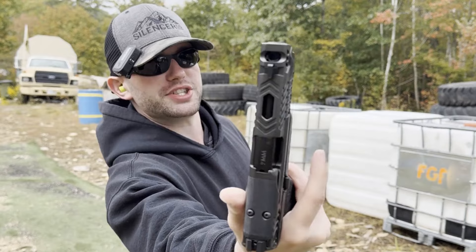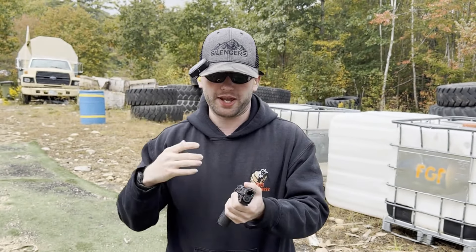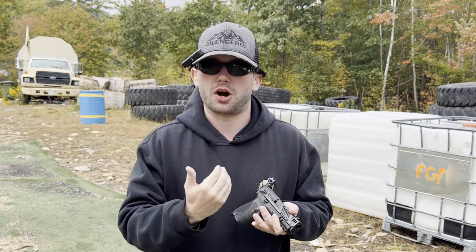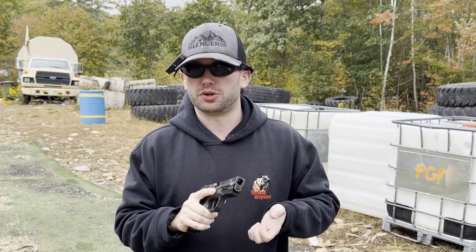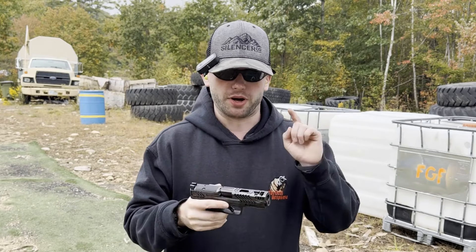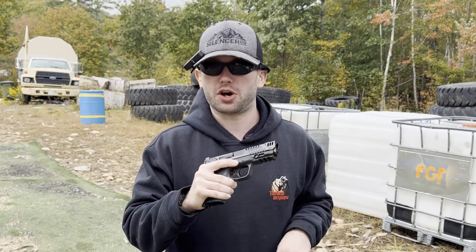The barrel and the slide are cut out to act as a comp, which to me makes it an internally compensated pistol — which is the only real way to go when you're going to comp a pistol. I personally prefer internal comps rather than muzzle attached comps. But it is internally comped and I'm very interested to see how well this comp works.